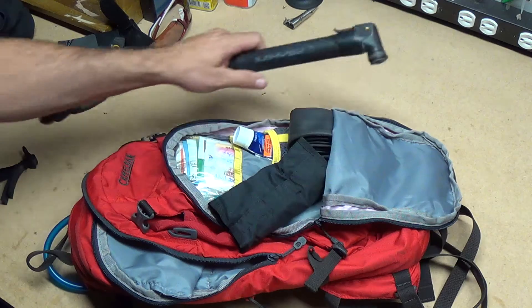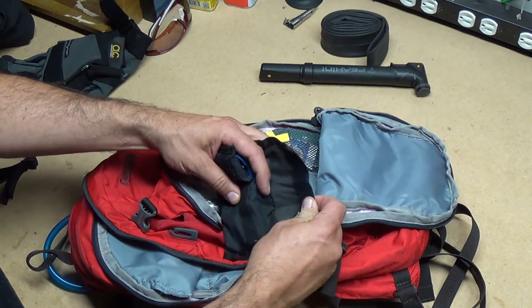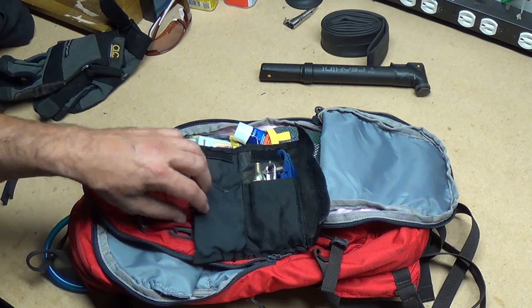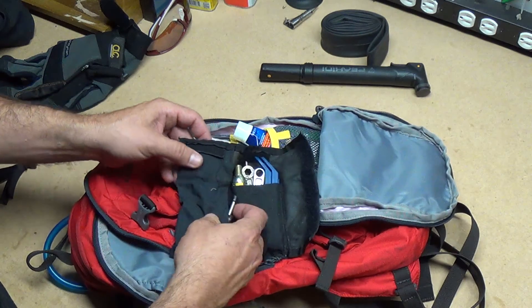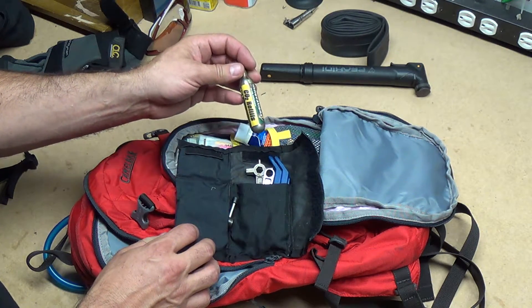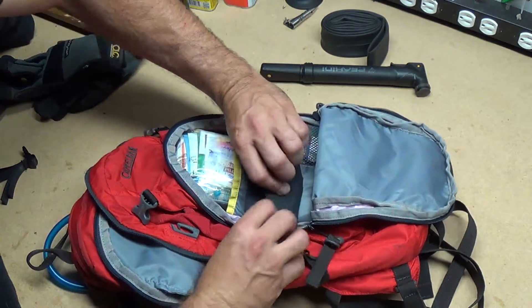I've got a pump — a real small standard pump — an extra tube, a Park Tool set with standard tools, and a box wrench because my daughter's bike still has bolt-on wheels — probably be the last year for that, and I can maybe ditch that tool. I've also got a chain breaker, tube seals, tire levers, and my son has a compressed air pump, so I carry an extra canister for that.